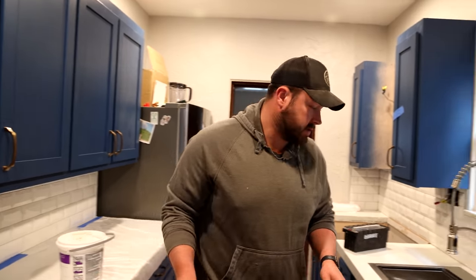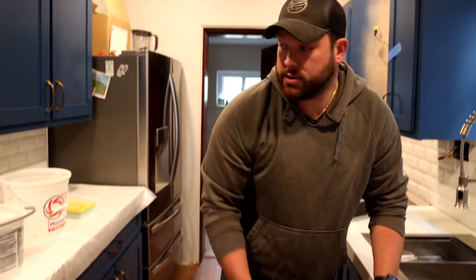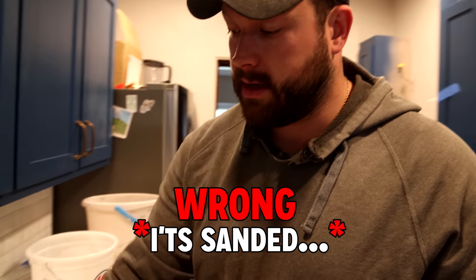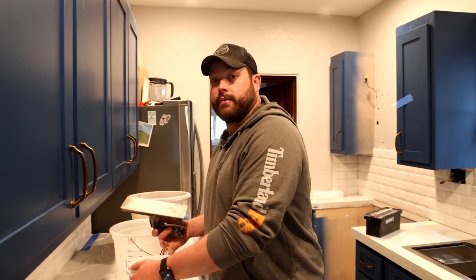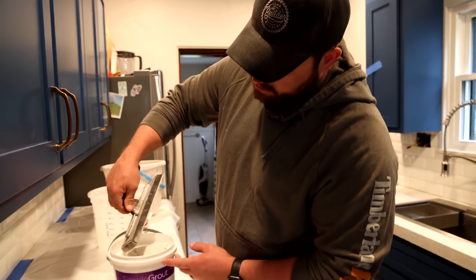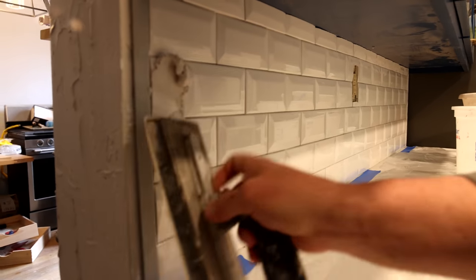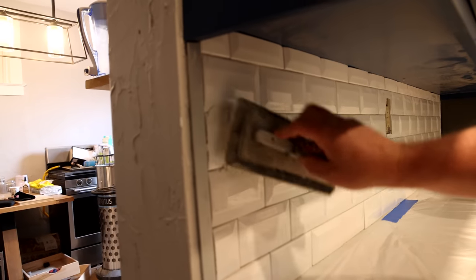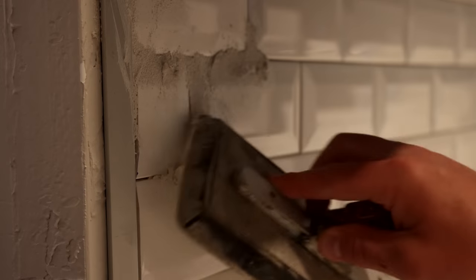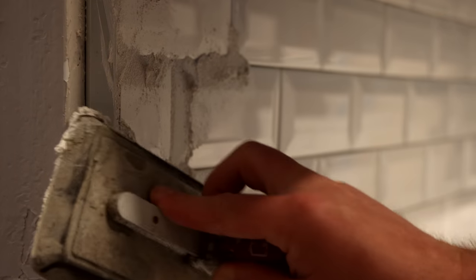It's grout o'clock, my friends. A few things you're going to need: two buckets — a clean bucket and a dirty bucket — and a sponge. Grouting should go pretty quick. We've got unsanded grout here. We use unsanded grout for thin lines and sanded grout for thick lines. This is just white. This is a grout float. You just get a small amount and start mushing it into the cracks, into the crevices. I usually work a couple of feet at a time and make sure it gets in there nice. The grout kind of binds everything together, and it also makes it look super clean.